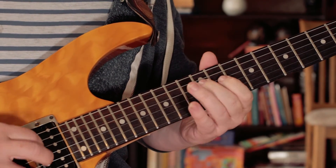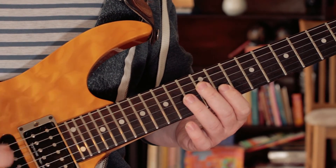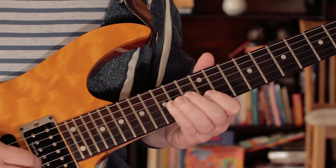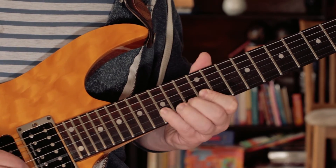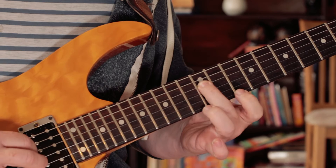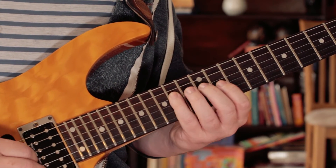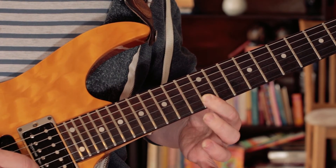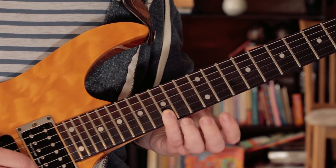So that's the first part. I start on the D — in semiquavers it starts on the two. So that's the first bit. And then we go from D, E, F sharp, G, A — frets 12, 14, 11, 12, 14 — 12 for the B, C on 13, D on 15.